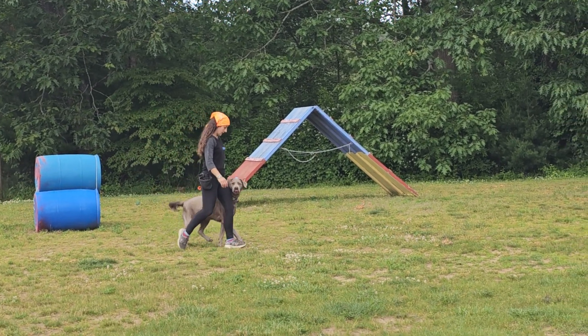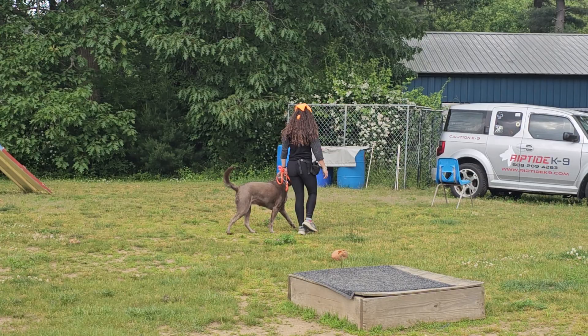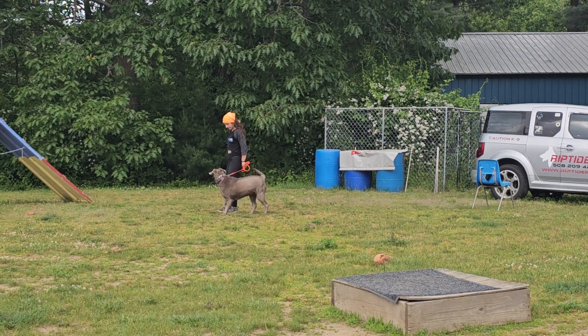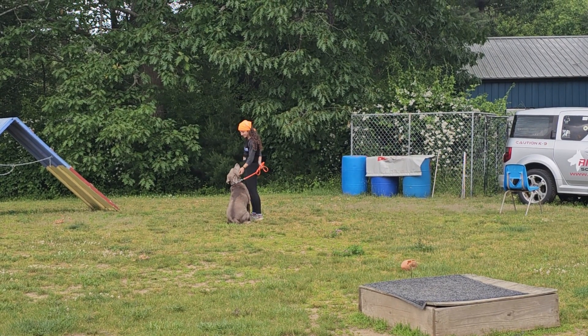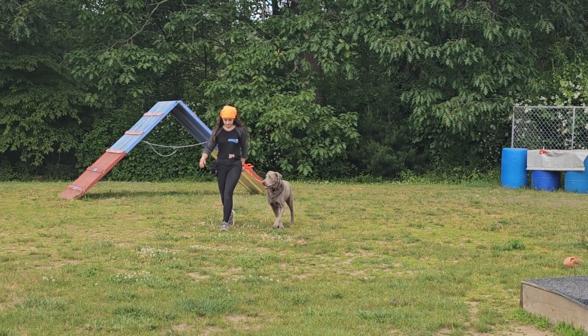Here she is doing nicely in heel position, maintaining a good position on Bobby's left-hand side. Good focus, loose leash walking, nice automatic sit when Bobby stops. A little affection for a job well done, then back into some heeling again.